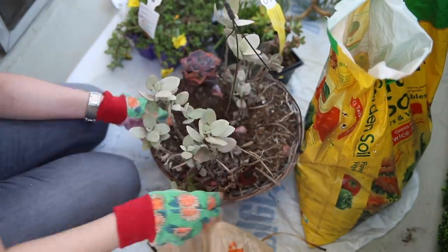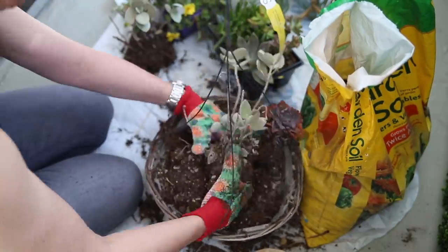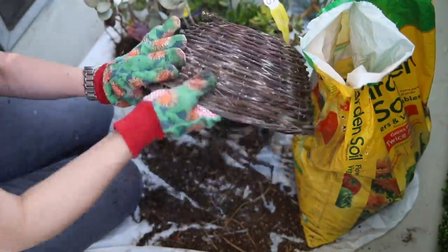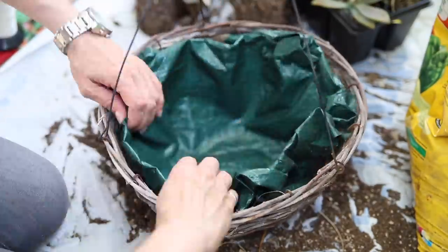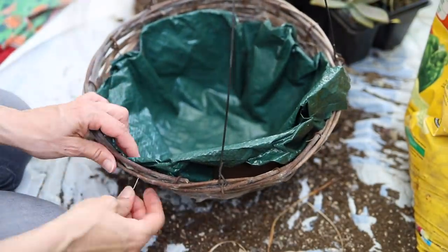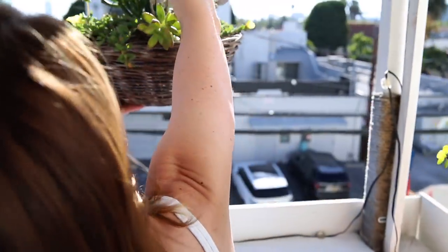My planters were a bit neglected and many of the plants had died, so I cleaned out the dead plants and all the dirt and old liners to get a fresh start. I improvised some new liners for the planters with a piece of tarp that I had, which I secured at the top with some string. Hopefully this new mix of plants will be happy in their new home.